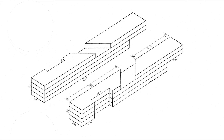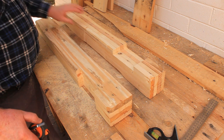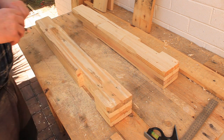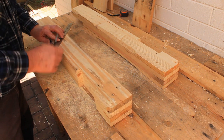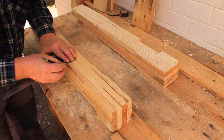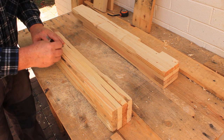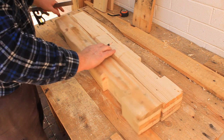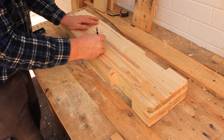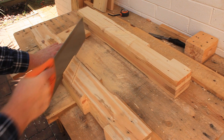Now we need to cut the trenches for the diagonal braces. Be very careful while marking these out and remember that they're a mirror image pair. Finding the trench depth on these ones is easier — you just need to remove the thickness of the first board from the stack. As a final sanity check before you pick up your saw, make sure your pair of marked trenches looks like this. Note the left and right mirror images. Saw and chisel these trenches in the usual way.